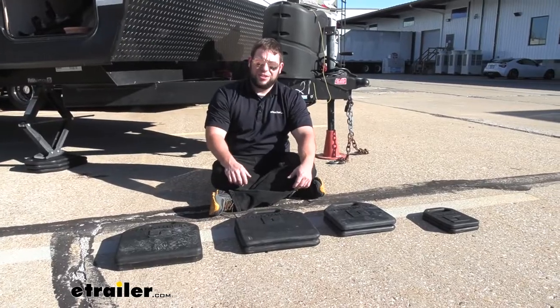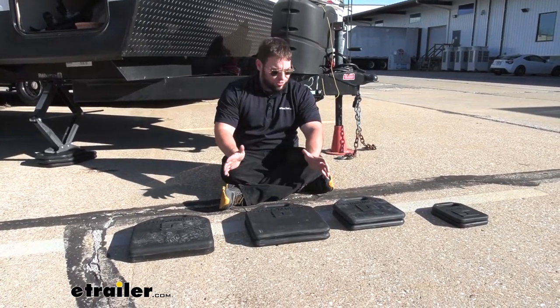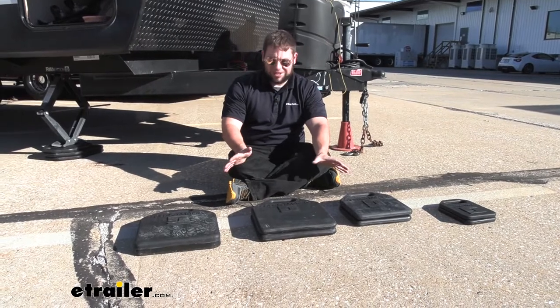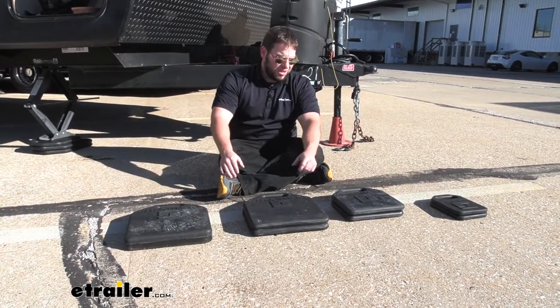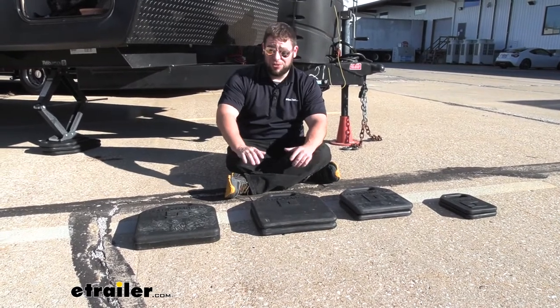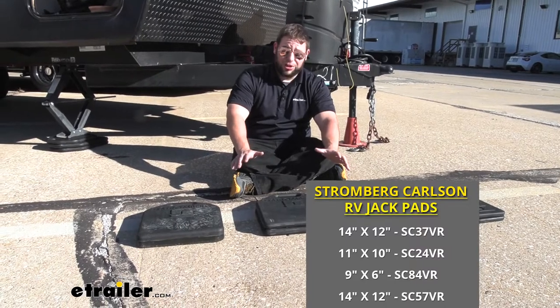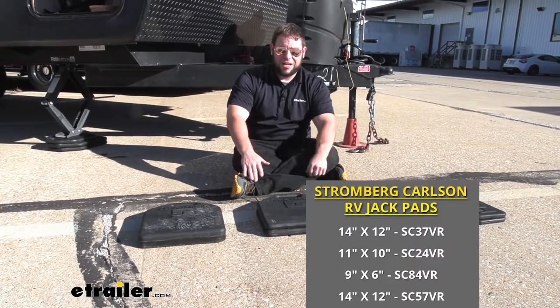And that's it for the jack pads from Stromberg-Carlson. They come in a bunch of different sizes so you can get the one best suited for you. They're way better than plastic and, of course, better than using a wood block. These are really going to help you out. Thanks for hanging out — I hope this helped.